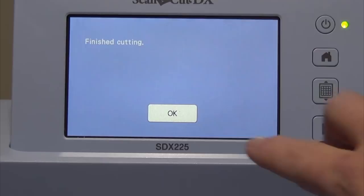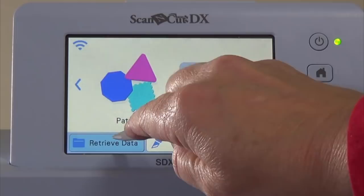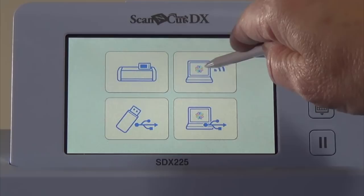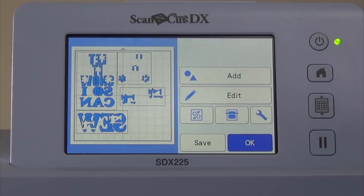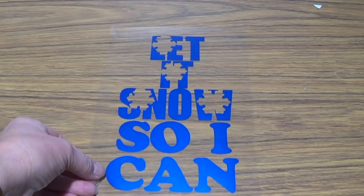Remove the media from the mat and place the next color on the mat. Press OK, press the Home button, and press OK to delete the pattern. Press Retrieve Data and retrieve from Canvas Workspace via Network Connection. All parts will appear on the screen — remove all except what you want to cut from the second color, then press Edit. The pieces are removed in the same manner as the first color. Repeat the process to cut all of the colors of vinyl. While cutting the remainder, remove the excess vinyl from the pieces already cut — this process is called weeding. Here is what the blue color looks like after it has been weeded. Weed all of the colors.